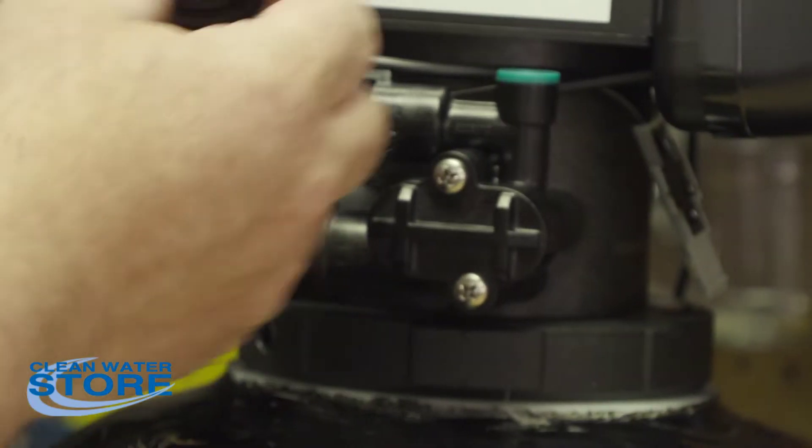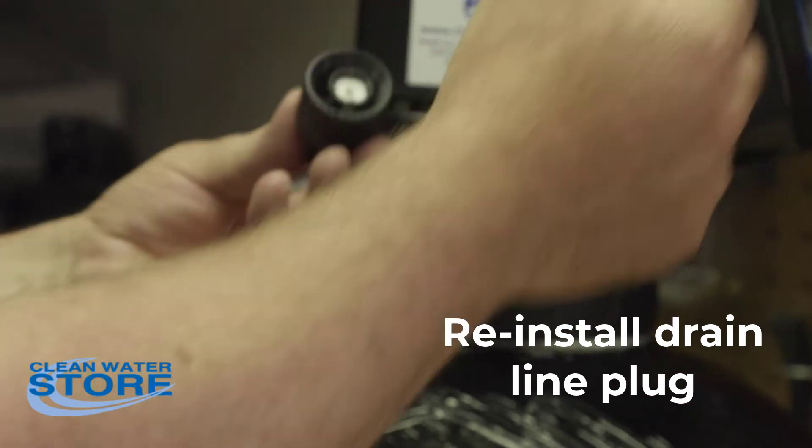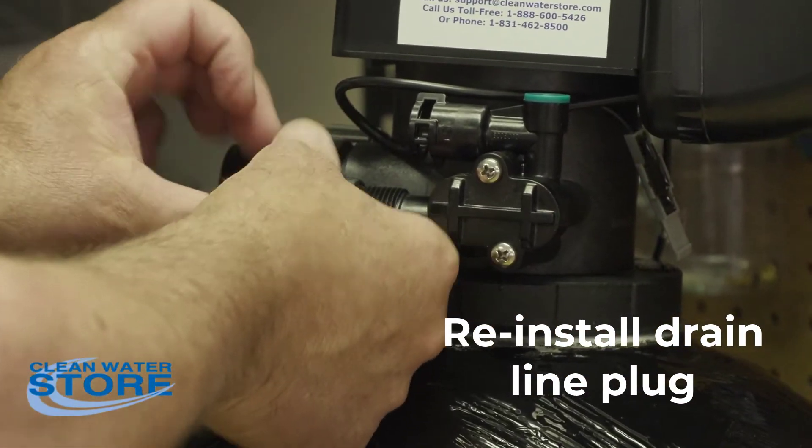Now we'll reinstall the drain line. This is your drain line flow control — it will come to you depending on your tank size and media. You don't need to worry about that, just reinstall it.